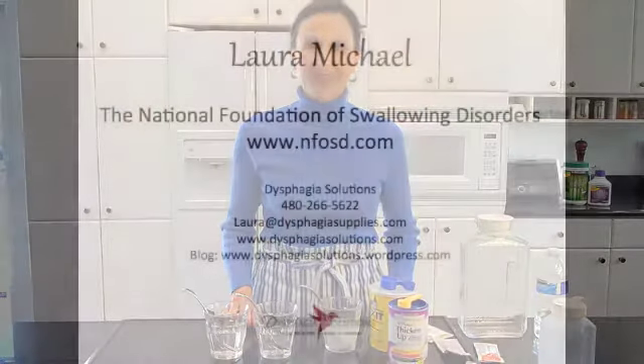I hope I've helped you today. If you have further questions, you can contact me on my website at Dysphagia Solutions, or contact the National Foundation of Swallowing Disorders. I hope I helped — thank you.